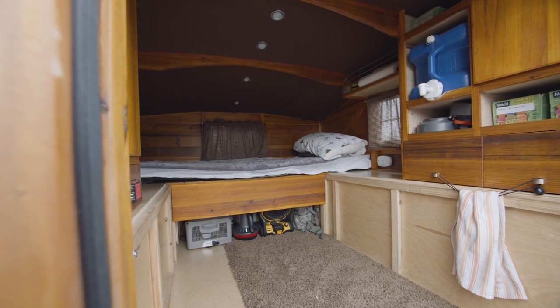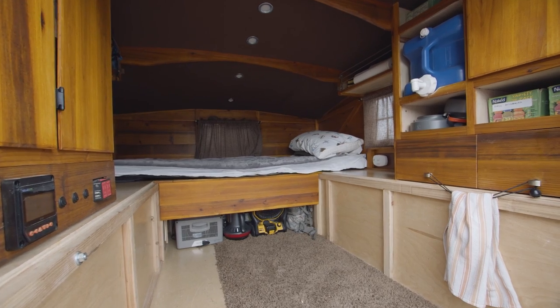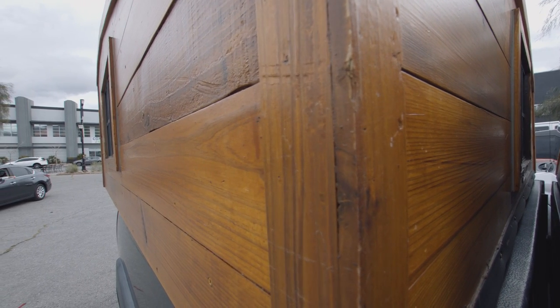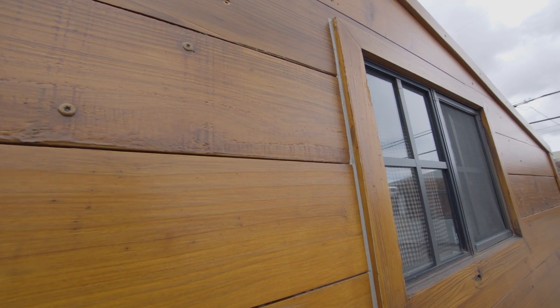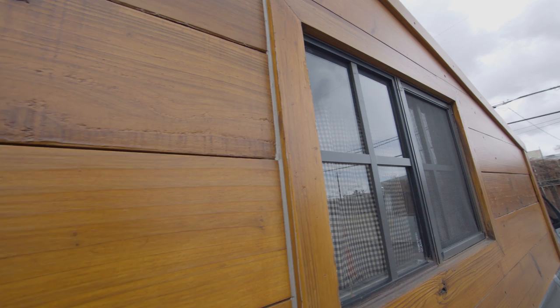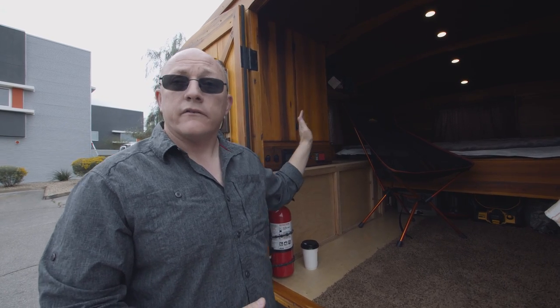I knew my intent was to take it off-road, so mobility and trail riding were really important. Whatever I built had to be flexible and strong enough to withstand all the vibrations of the road. At this point, this camper has hundreds of miles of off-road driving, and outside of a few minor non-structural things I've had to adjust, the actual structural aspect of the camper has been solid.